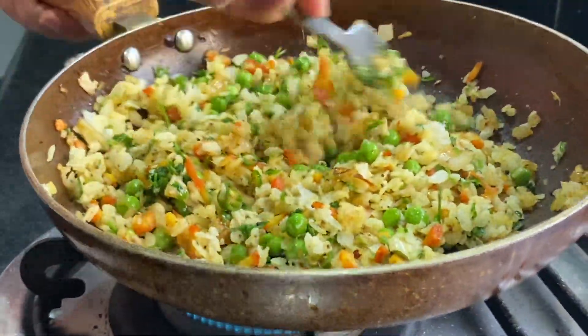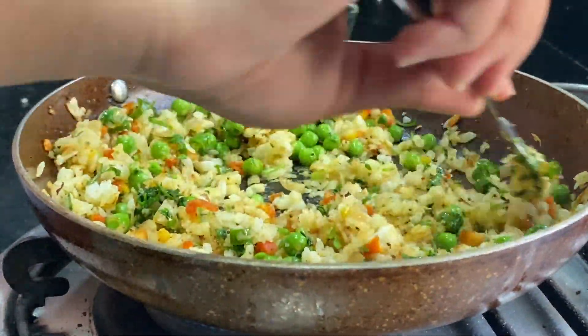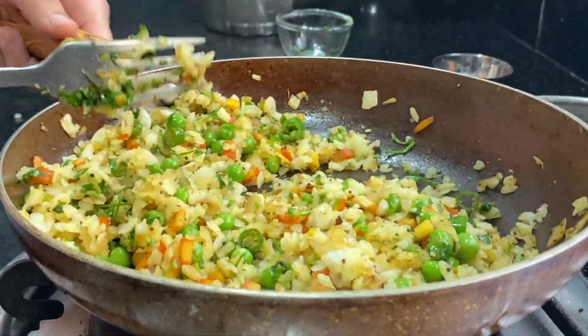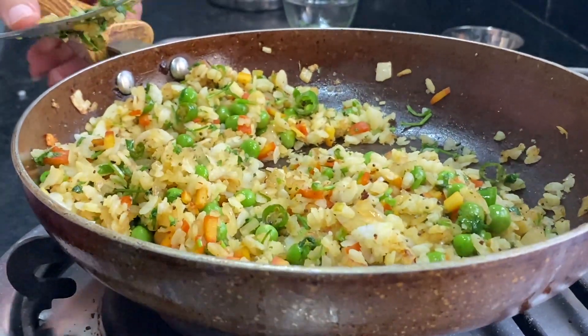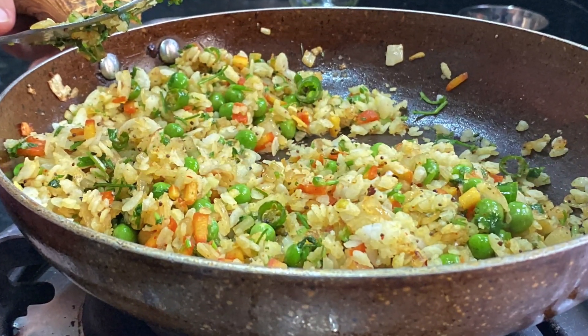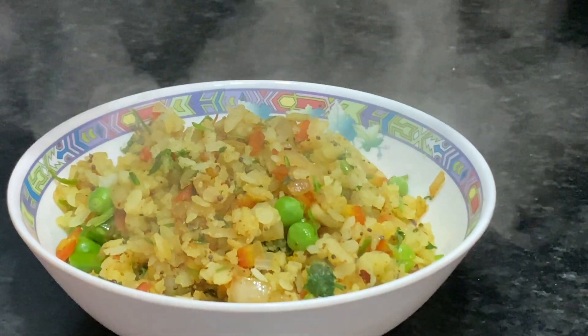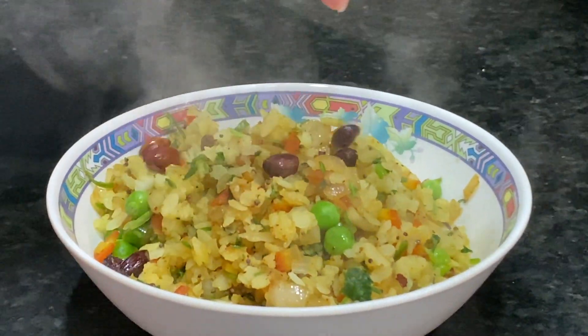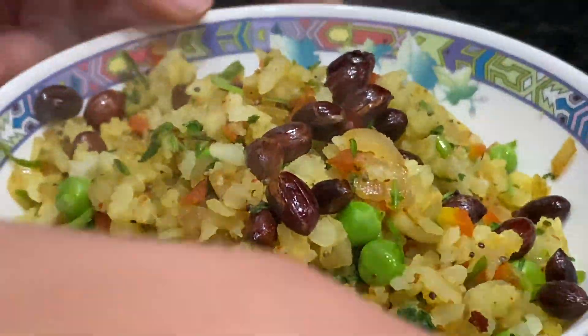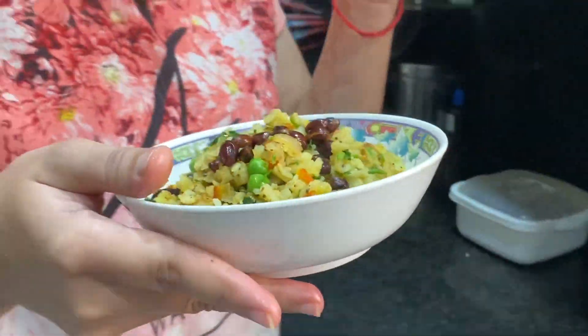This is our Poha. It's ready. Now take a look. On the dish we add the groundnuts. And if you want, you can add the aloo (potato). And this is the aloo.